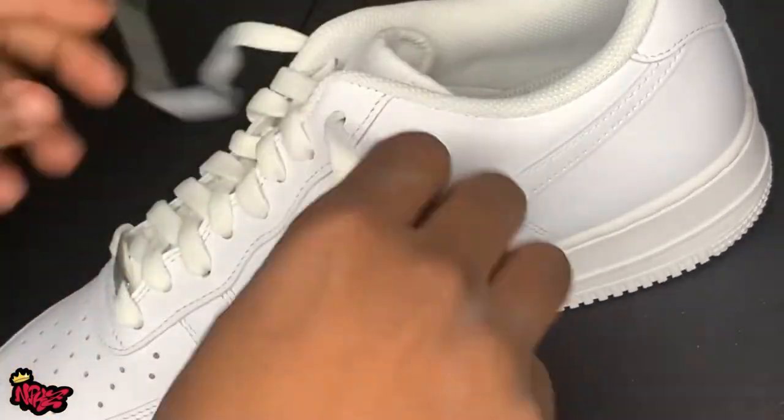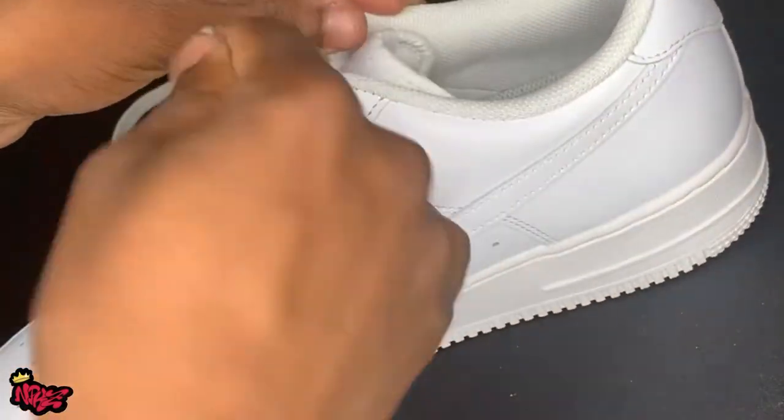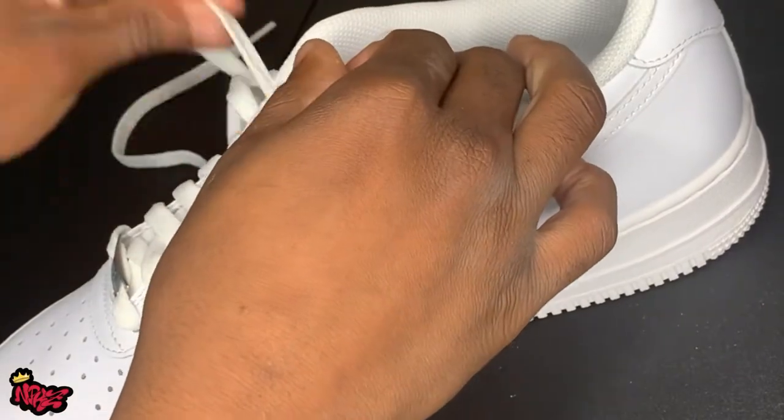So the first thing you want to do is unlace both sneakers. Probably sit those in your Nike box — you'll get back to those later.